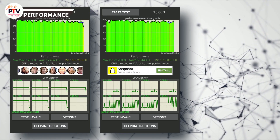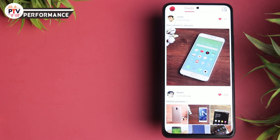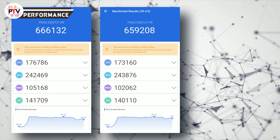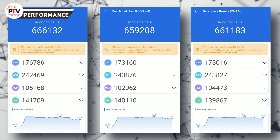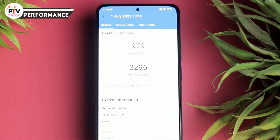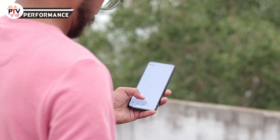Benchmark scores की बात करें तो throttle test तीन बार run किया - first time 91%, second और third time 92% पर throttle हुआ, मतलब काफी stable performance। AnTuTu के scores: first run में 6,66,132 points, second में 6,59,208 points और third में 6,61,183 points। Geekbench पर single core score 979 points और multi-core 3,296 points रहा।